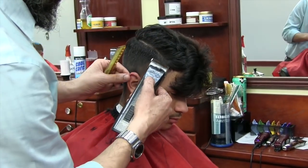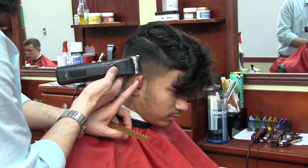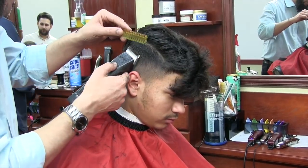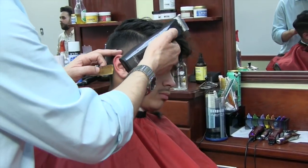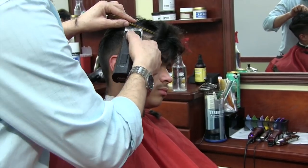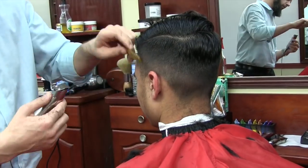I remove the bulk and create a foundation for my style. Depending on the shape of the head, sometimes you don't go all the way up to the hairline — it's up to the section. Other times you do — it all depends on the shape of the head.